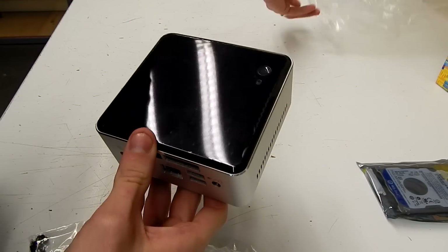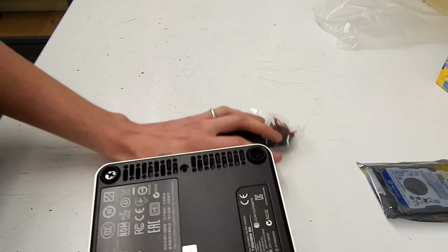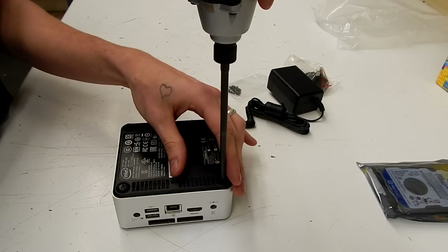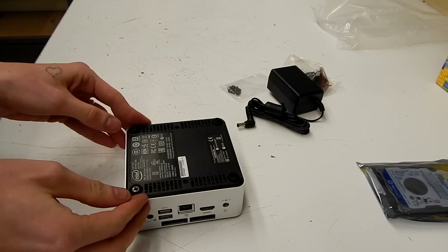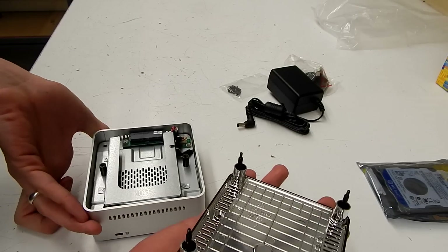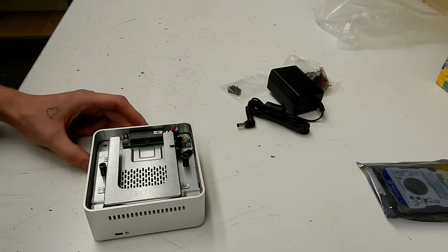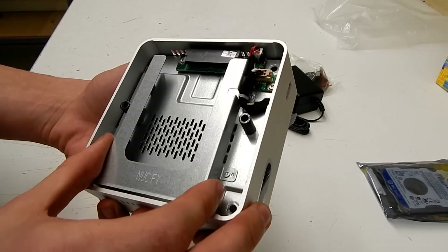Let's get started, shall we? These things are really easy — you just remove these 4 screws to gain access to the components inside. The plate just comes right off, and there we have access to our hard drive bay. With a little bit of encouragement, this bay will just pop straight out, where you can install the memory.